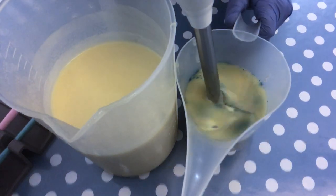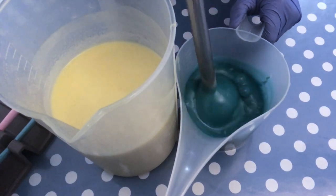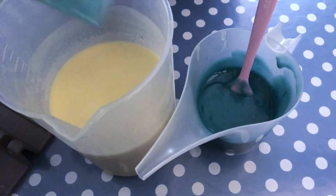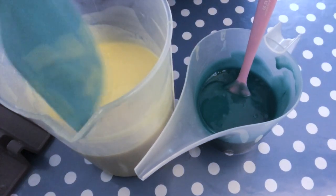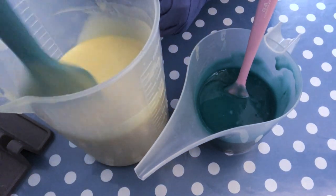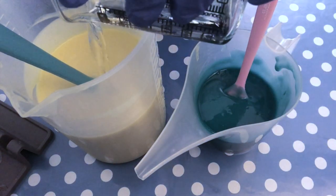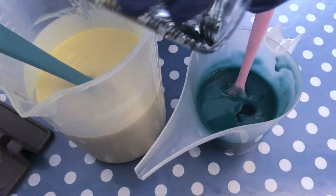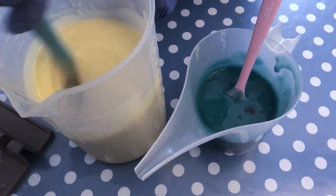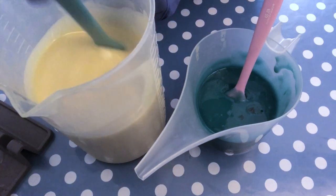Then mixing up the peacock green mica — this is a beautiful color, I absolutely love it. Of course you can color your soap however you like and fragrance it according to your preferences. I'm going to give it a good stir with a spatula and then add the fragrance oil, splitting it eyeballing into the two containers and mixing it in with the spatula. There's no need to blend the fragrance oil in with a stick blender — I practically never do that. Just make sure it is mixed up very well and that's it.